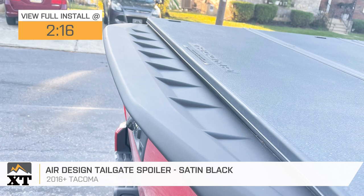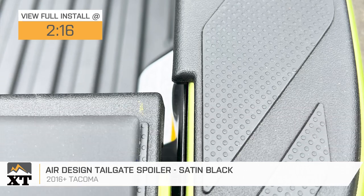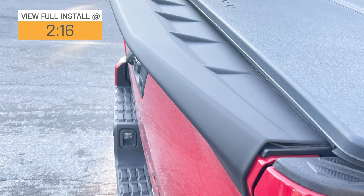If you're looking for mods to improve your aerodynamics and add a sporty look to your 2016 or newer Tacoma, this Air Design tailgate spoiler in satin black will be a great pick to take a look at. This will be great for Tacoma owners who are a fan of a more sporty styling and want some mods to enhance that feel when it comes to the look at the back of their truck.